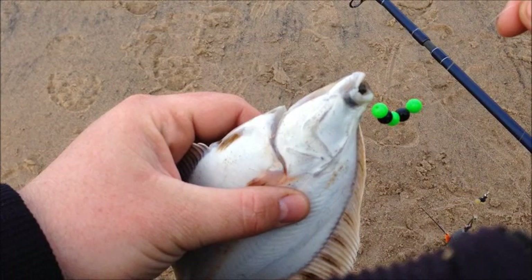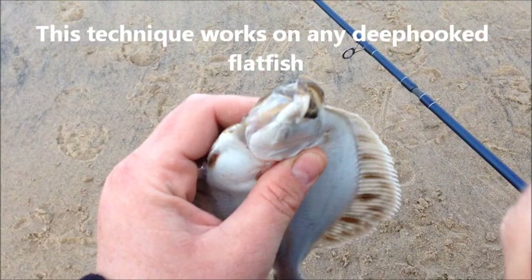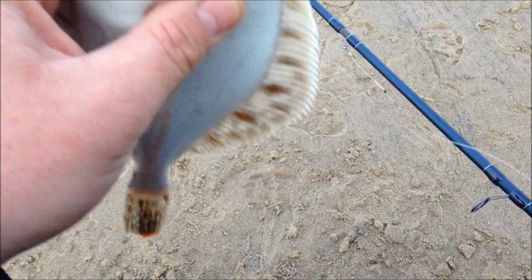How are you folks? This time I'll try and show you a decent way to unhook them longer when it's like this. Now there's a video that clicked on the favourites that shows this technique, but it's not that clear unfortunately, so I'll try and show you here a little bit better.